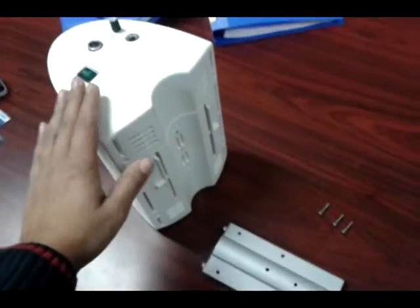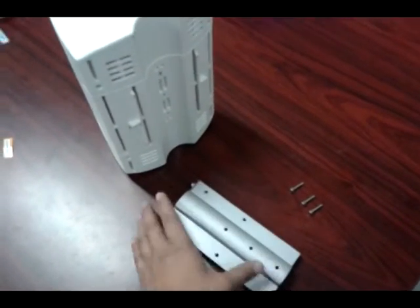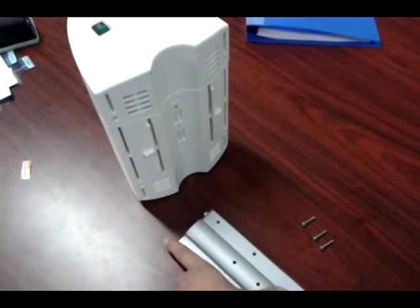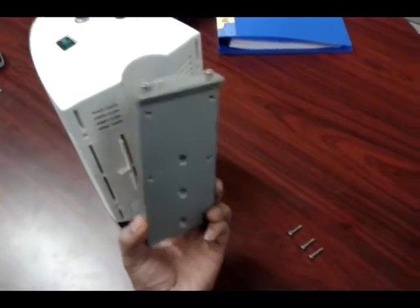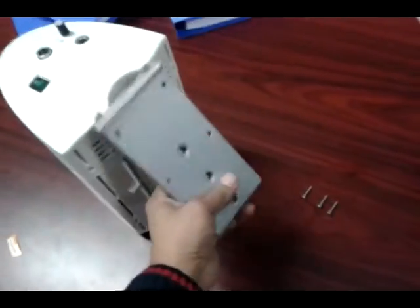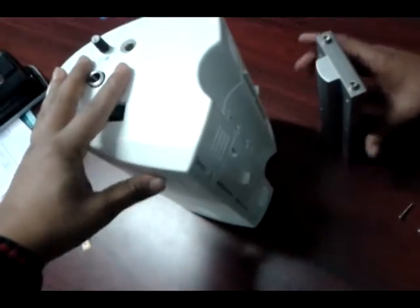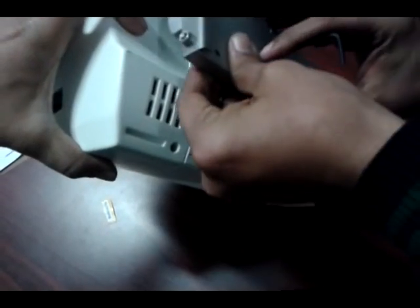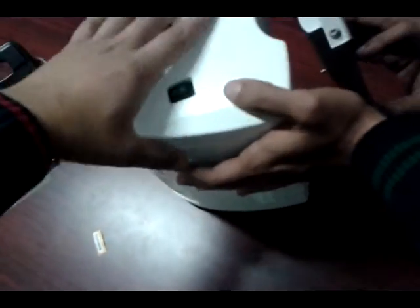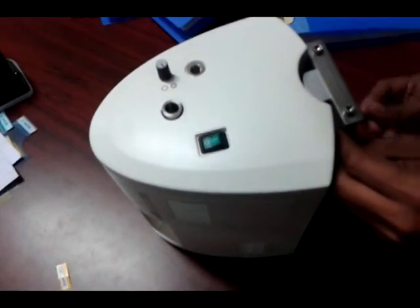This is the LED power supply with the given bracket and 3 screws, which we have to install on the Zeiss microscope. First, we have to secure this bracket like this, in this position, by securing the 3 screws.